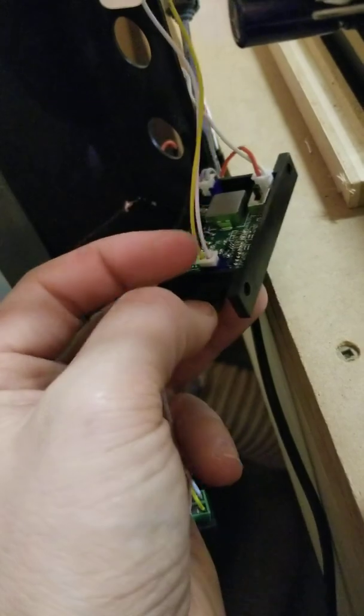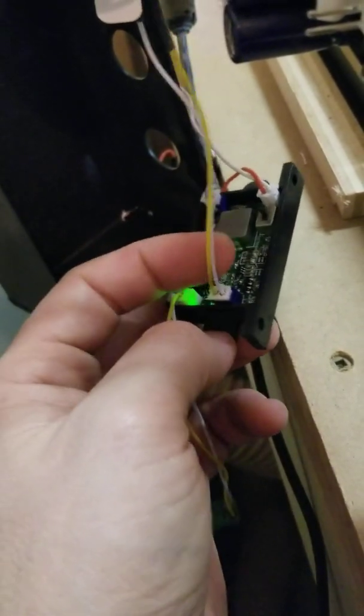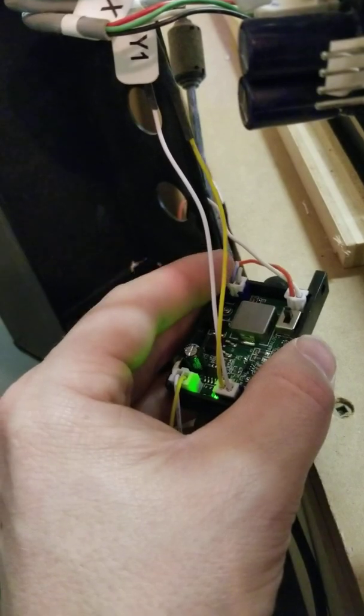The next one is this blue plug. This one is your actual output to the laser — or to the Shapeoko, I should say. And then right here you have your output to the laser, and right here the output for the fan.